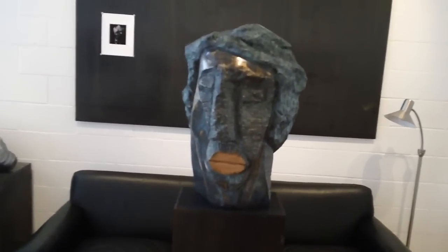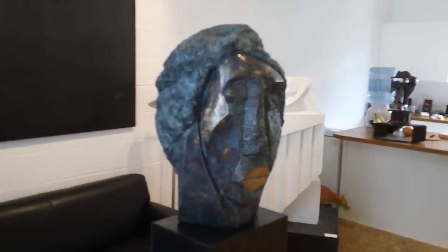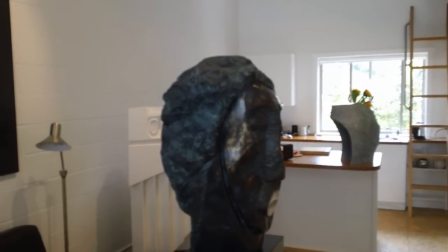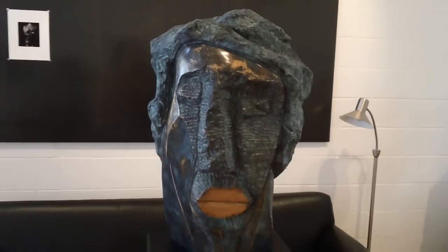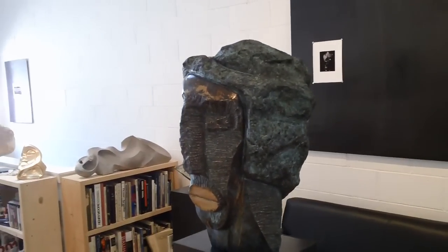Here I have the most recent piece back from the foundry. This is approximately 20 inches tall — it's called the Boxer, a bronze edition of three. I'm very, very pleased with this piece.